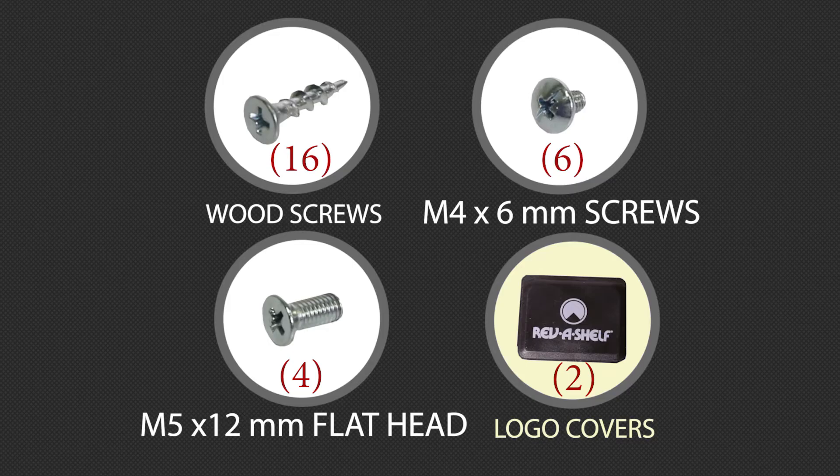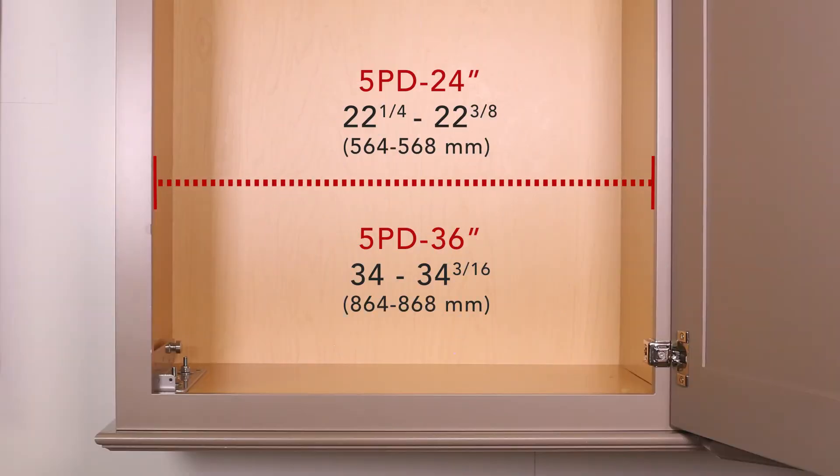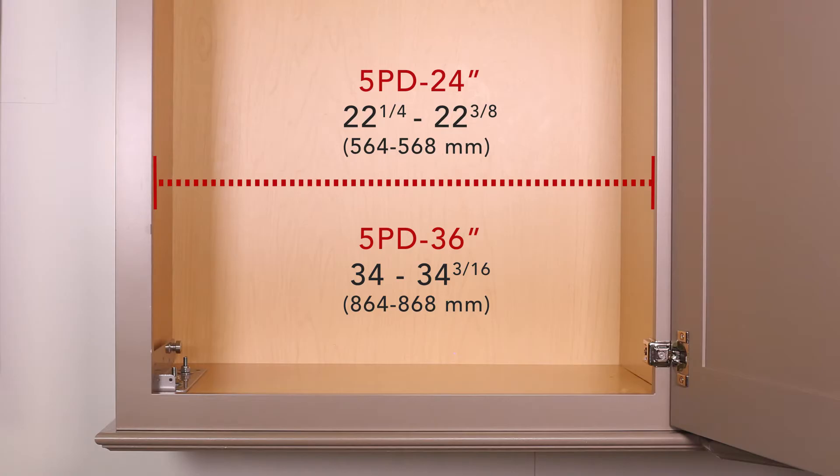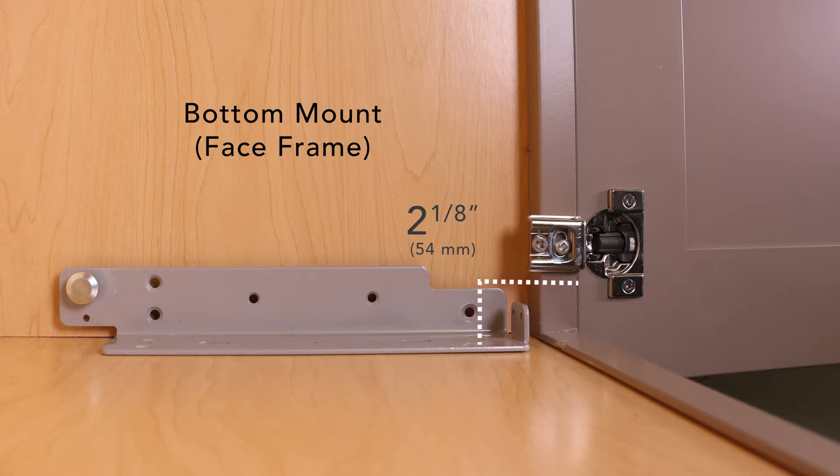And logo covers. The 5PD pull-down shelf is designed to accommodate a range of cabinet widths. Installation is the same for both 24 and 36-inch models. If you prefer to side mount, skip this step.